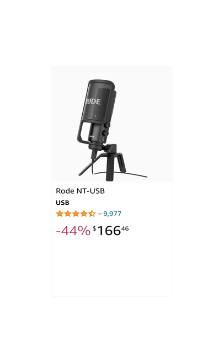Jumping up to $167, there's the Rode NT-USB, the USB version of the XLR mic that's my daily driver. This whole series is known for quality on a budget, and this model brings that to USB.